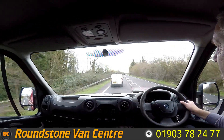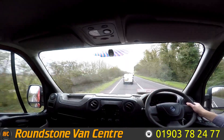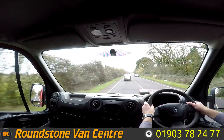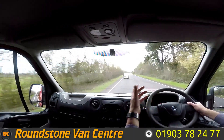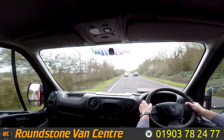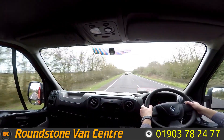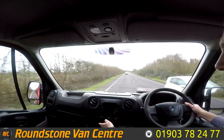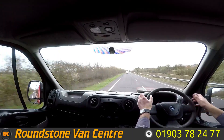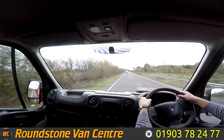These are a lovely van to drive — very big, great for business, great for pleasure. The good thing about this being a crew van is that the seats come out making it an extra big loading space. As you can see, it's got great performance — going through the gears really nicely, straight up into sixth gear. Being the Business Plus, we've got a few extras: electric windows, a CD player, steering wheel controls, air conditioning — great for a hot day like today — and electric mirrors. Now taking my hands off the steering wheel, it sits in a straight line; just going to give the steering wheel a bit of a shake.